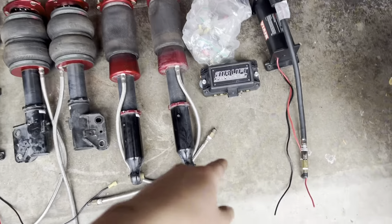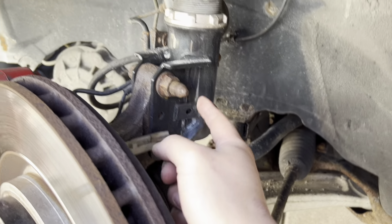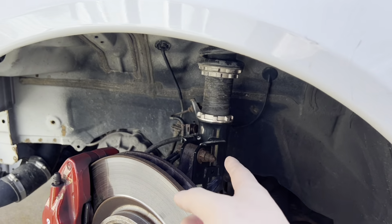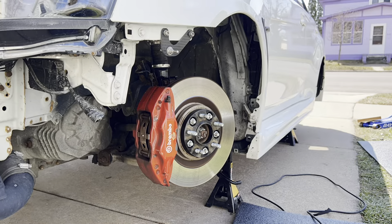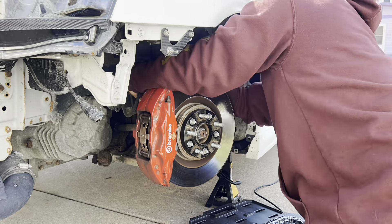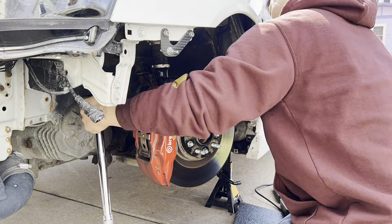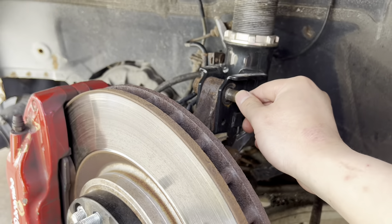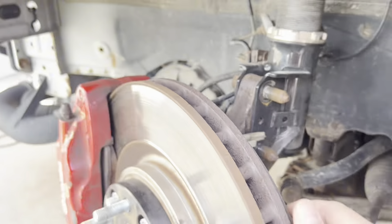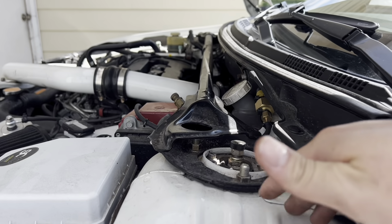So you might be wondering to yourself, 'that guy knows how to do air suspension' - but we're about to learn together, boys. Let's get it. We need to remove this bolt right here, this bolt right here, and also the brake line, and we'll be able to take out the coilover and swap it out with the new one. Right before you remove them, these nuts on the side are gonna be 19 millimeter, and there's also a 12 mil right here that you have to push off, and then get the top and you should be all good.